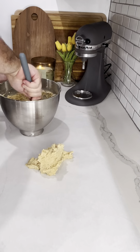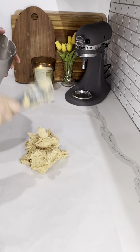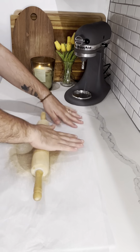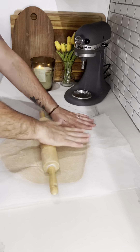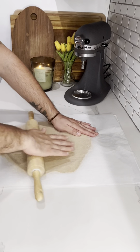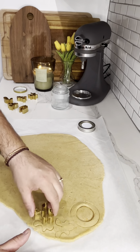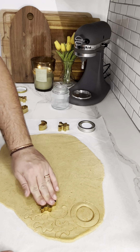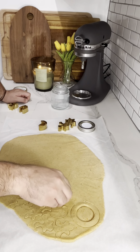I got these really cute cookie cutters from Zara Home and I was dying to use them — you'll see me take them out in a minute. It didn't really pan out how I thought it would. Make sure you put this in the fridge to rest, because the butter started to make everything really soft, and you can see the cookie cutters just sticking there. I ended up putting it back in the fridge and then taking it out. My kitchen was so hot, it was really difficult.